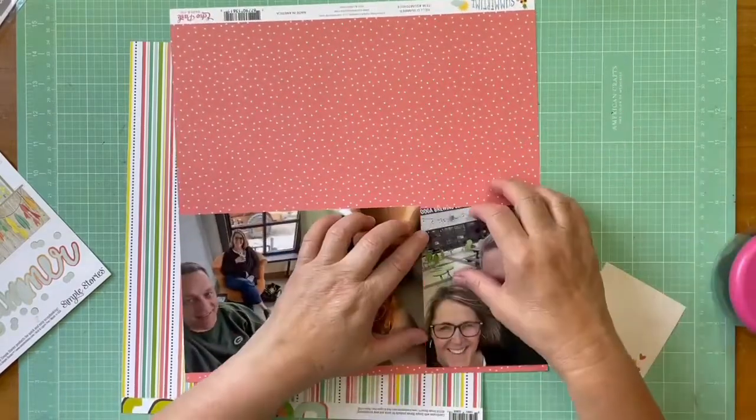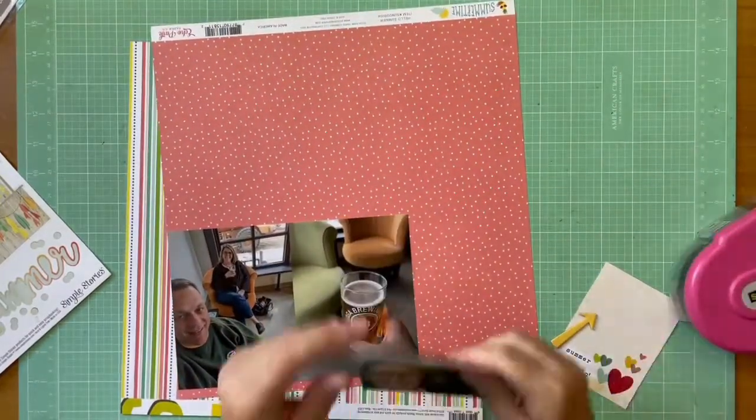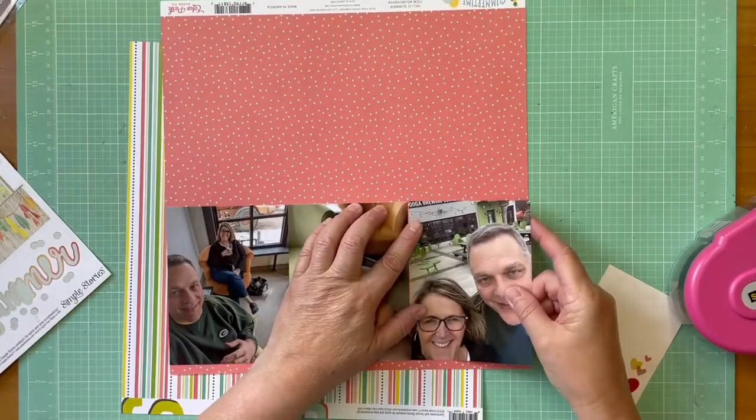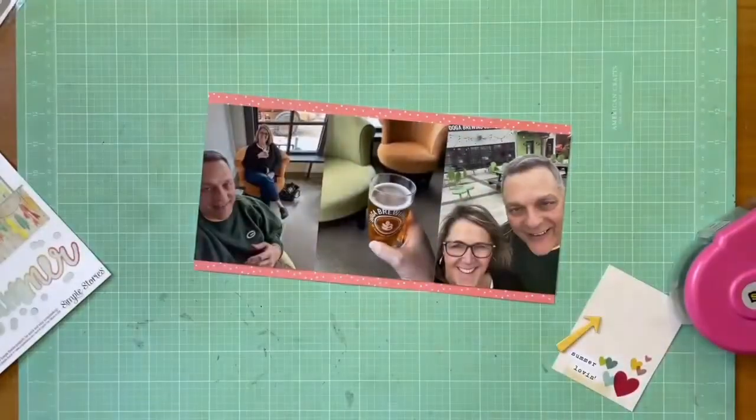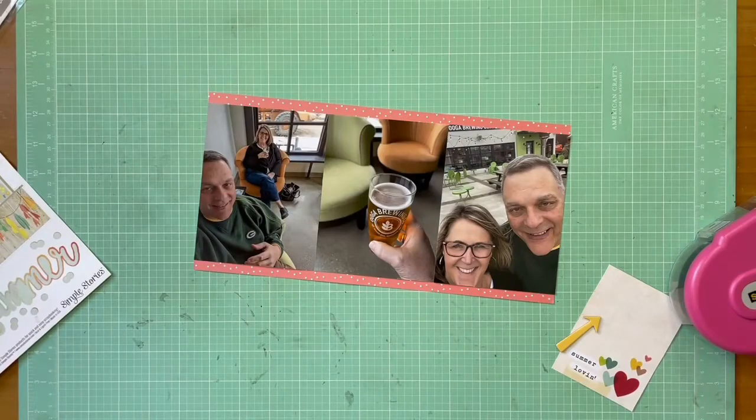The striped paper is from Simple Stories Hello Summer — who's ready for summer, right? The funny thing is these photos are actually from April, but I thought the colors worked really, really well. The brewery has a very limey green as their theme color, so when I saw this striped paper I thought, oh my gosh, that's like perfect for those photos.